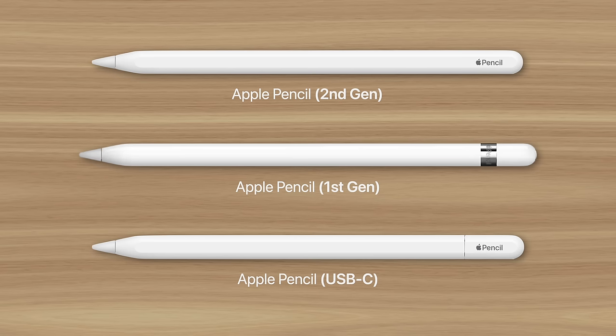Apple recently introduced a new variation of the Apple Pencil, which means there are now three models of Pencil to choose from. So which one is right for you?